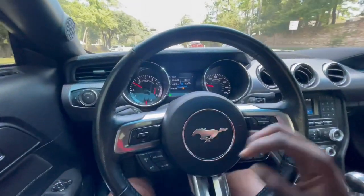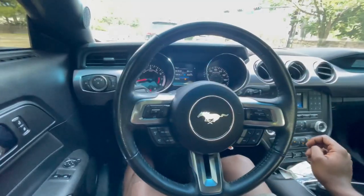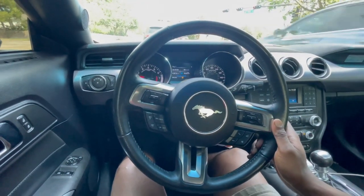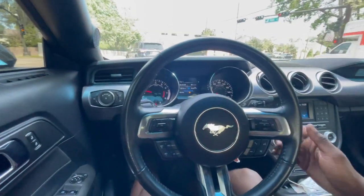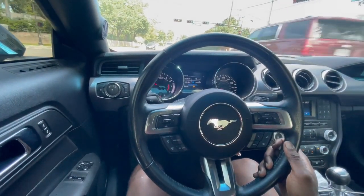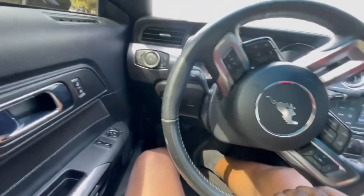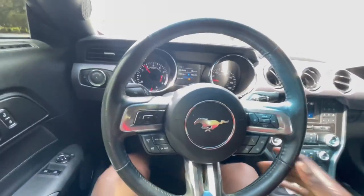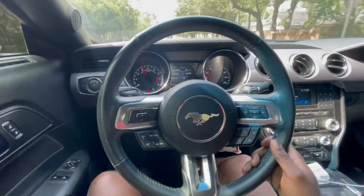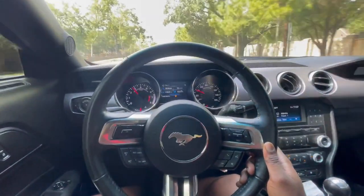I'm super stoked to see what they actually have the car sitting at. I'm not 100% sure how they're gonna look, but I'm stoked about it. We are on 18-inch wheels. I was surprised that the gap was still significantly less than when we were on the stock springs. The drop is actually pretty decent on these — for it only being an inch and a half front and rear, the drop is pretty significant.